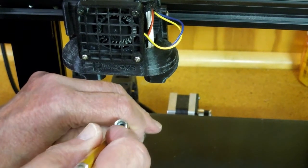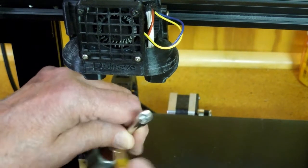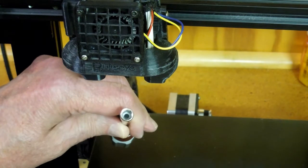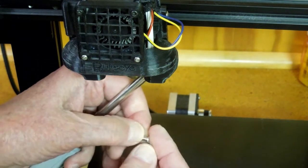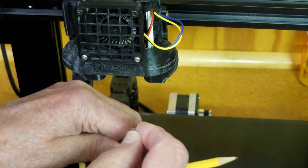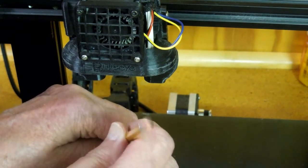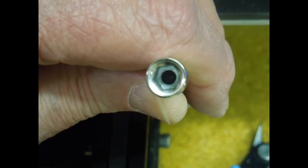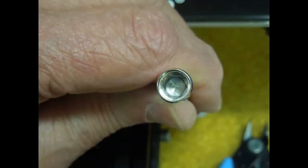I'm going to put a little bit of epoxy down in that hole and then put this little aluminum piece in. You can make something very similar with a piece of bamboo, but whatever you put in there has to be temperature resistant. You now have a dedicated wrench for your nozzles.